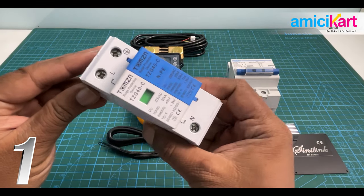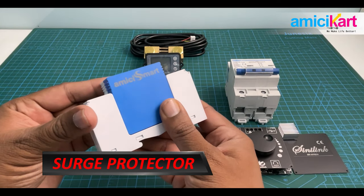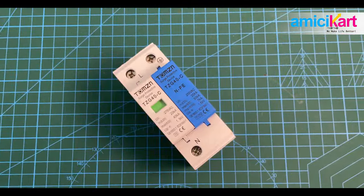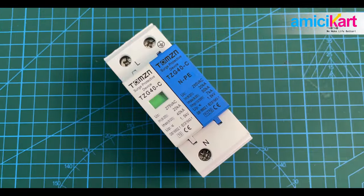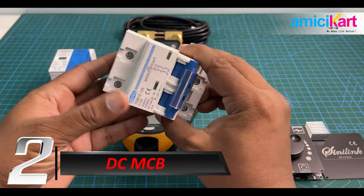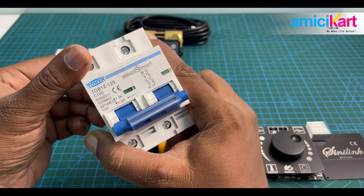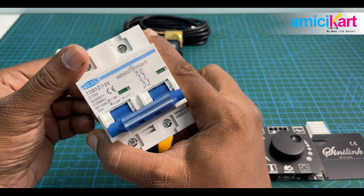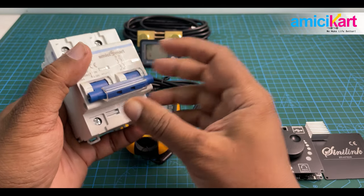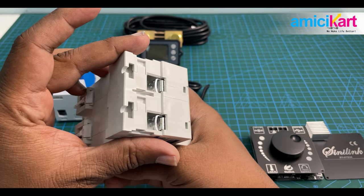To begin with, this white and blue device is called a surge protector. This surge protection device comes under the sub-brand of Amici Kart — it's a new DC MCB that you can use at your house, office, or any place you want. You can see the technical information on screen, and it has a tight and strong blue switch on the face. Power input is from the top and output goes from the bottom.